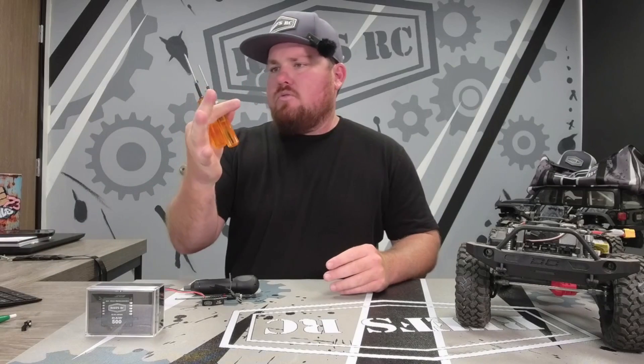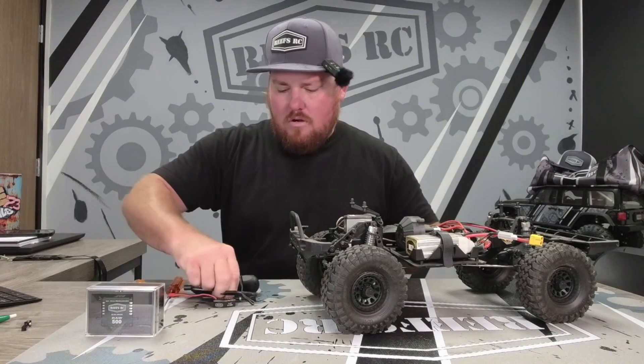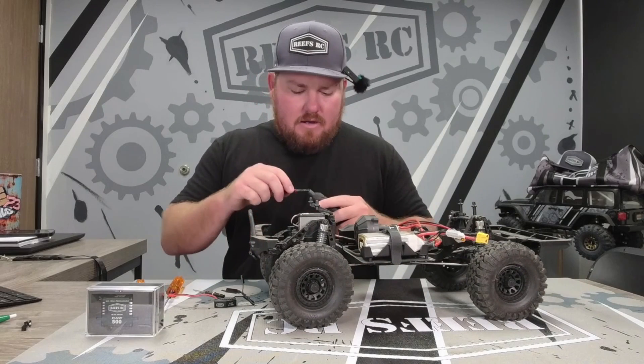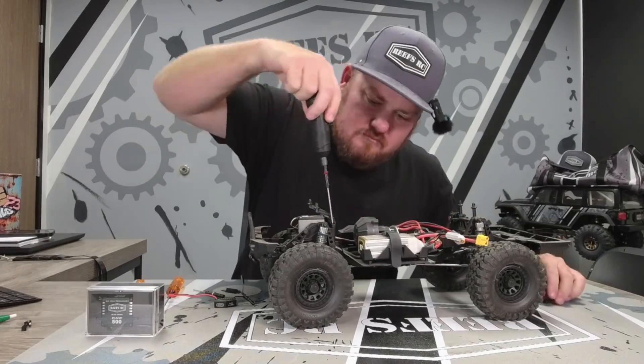I got my tools. You should only need a 1.5 and a 2.0 hex driver. I have our speed bits and our speed bit tool - all of these tools are from MIP. If you're not running MIP tools, get with it. They're the greatest tools ever made. Let's hit it right now.